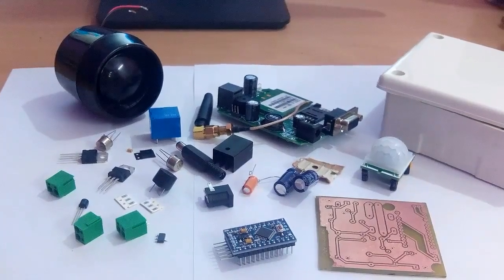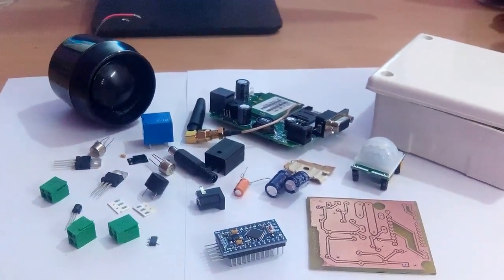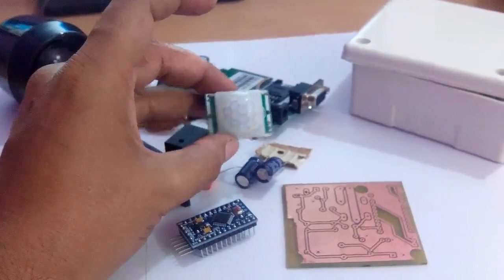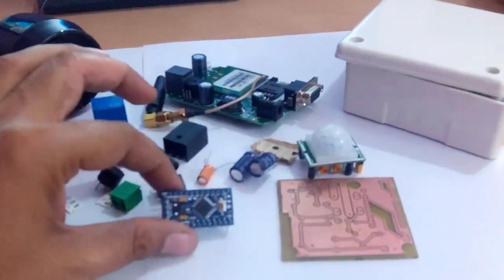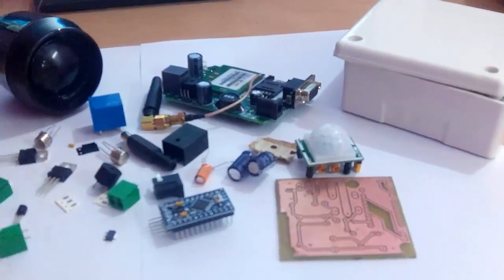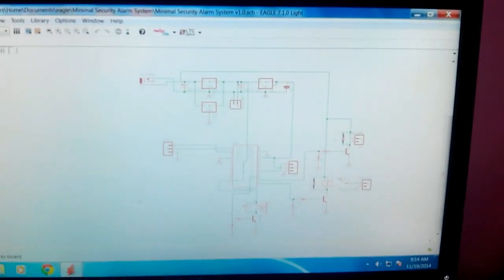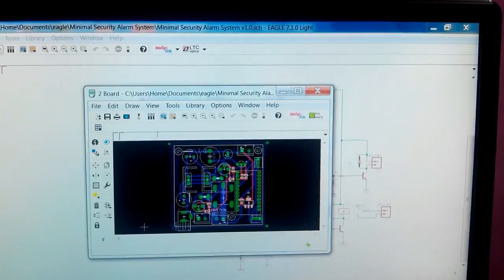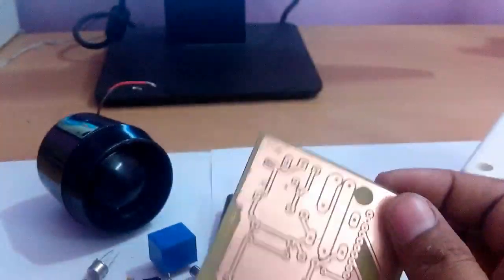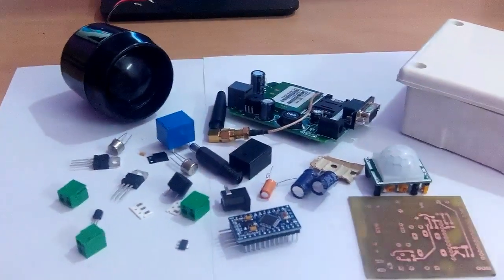Today we are going to make a security alarm system with minimum configuration, based on a PIR sensor. The PIR sensor detects any motion and a microcontroller instructs the GSM modem to send an SMS and make a call in an alarming situation. We have developed a schematic diagram and a PCB, and we will place all the components on this board.